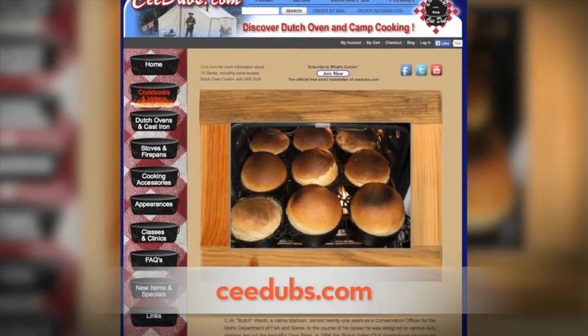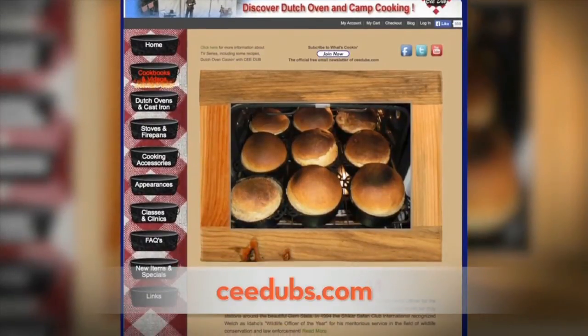I've learned a lot from C-Dub about cast iron and about cooking in general. If you want to learn more about what he does, go to cdubs.com.